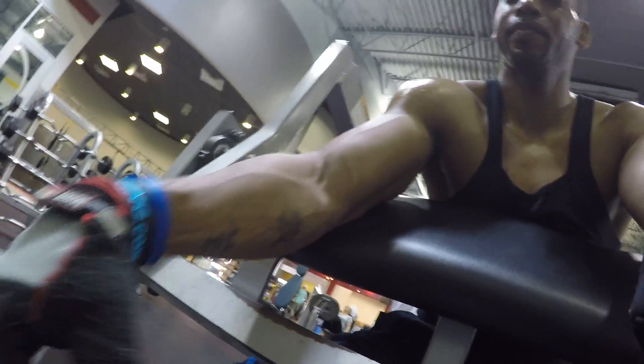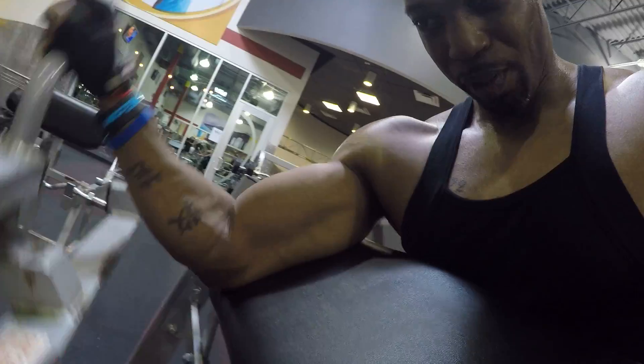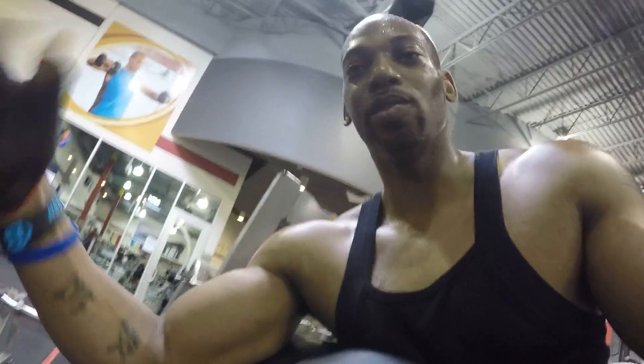I'm losing my grip. When you lose your grip, it's over. Get that grip. You can see my grip right here is going.